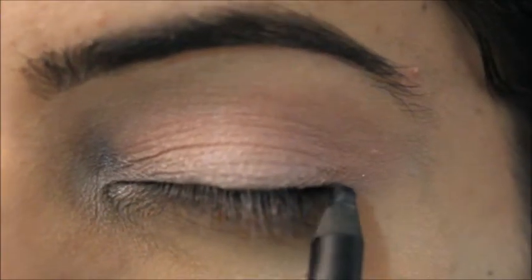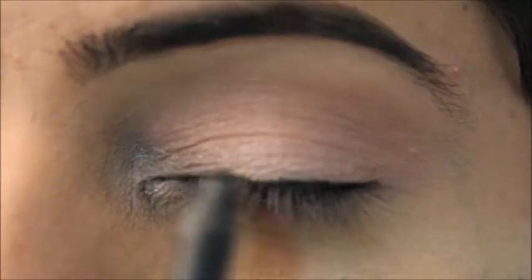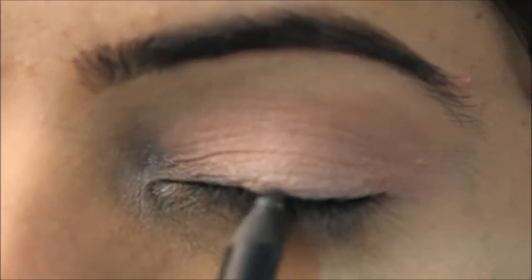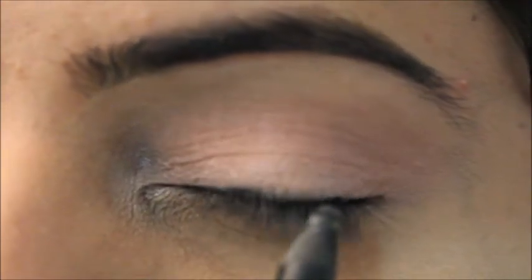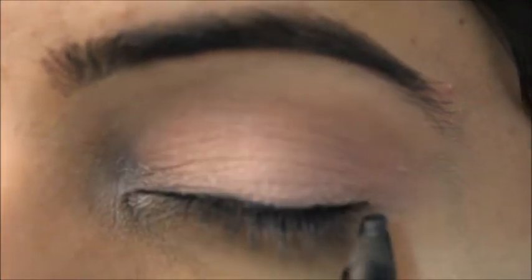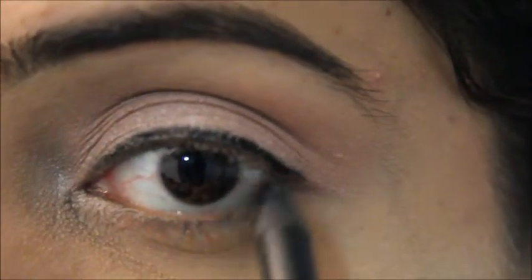Now I'm using the Aqua Pencil by Makeup Forever — this is by far my favorite pencil. You can use any kohl, gel liner, or whatever you have. I'm applying it like a liner, but I'm not being very precise because in the end we have to smudge it.